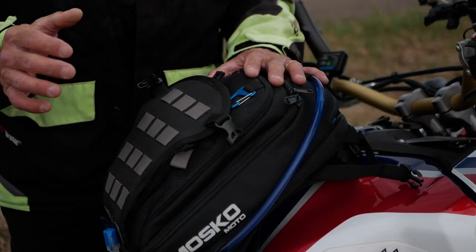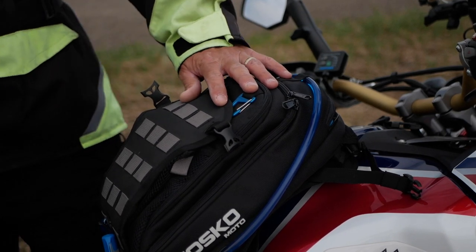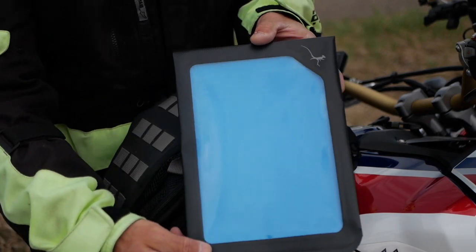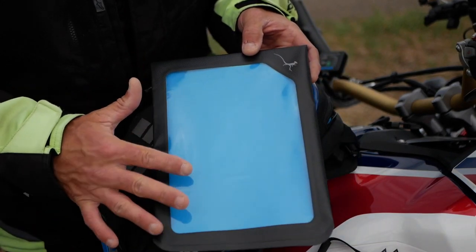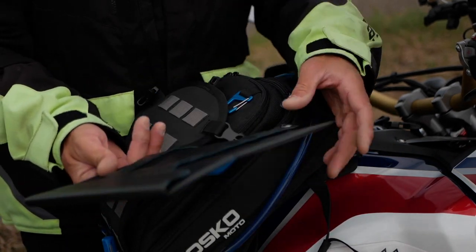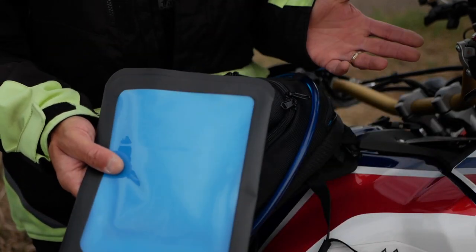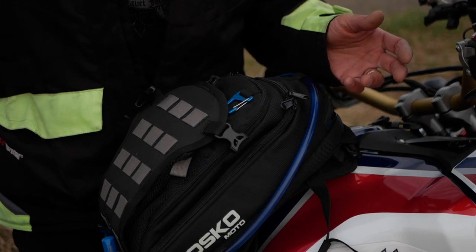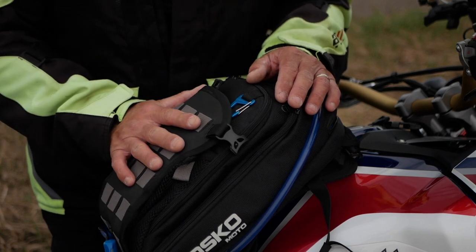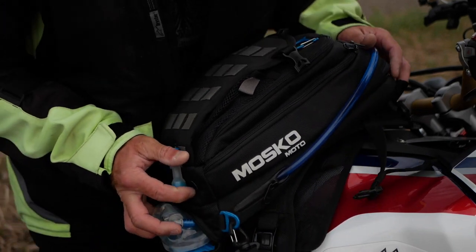There's one accessory I want to mention — it came with a little attachable map pocket that you can put on top. It attaches to your MOLLE webbing super easily, and if you don't need it you can just toss it in the back and use the bag as-is. It also comes with a quick release mounting system.